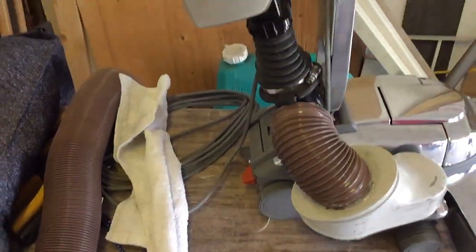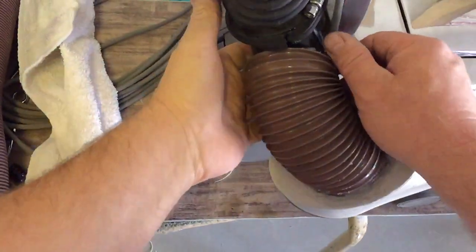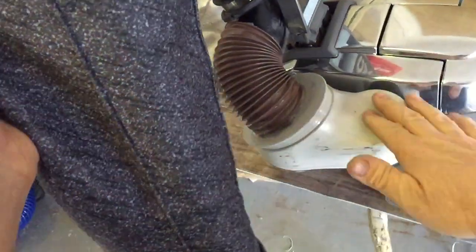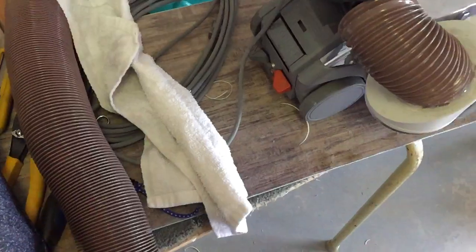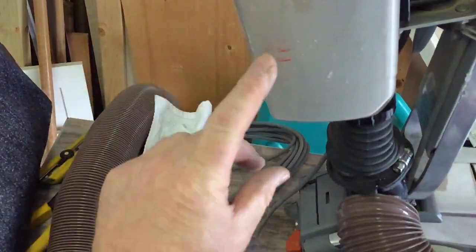Now, looking at this vacuum, you might be wondering what on earth I've done to it. What you're looking at is a modification. This vacuum normally would have a bag like this — it clips right there — they call that a 'dirt emptor.' That's a paper bag with HEPA filtration inside. I kept this original bag so I can show people what happens, because this vacuum will fill it up like crazy.